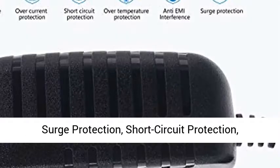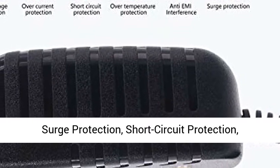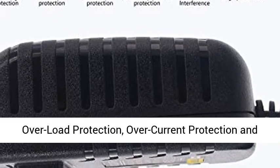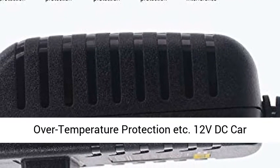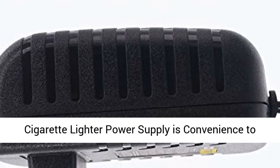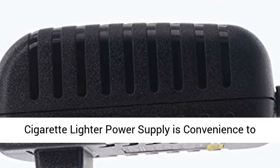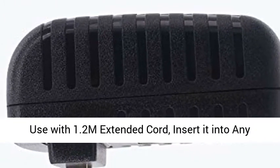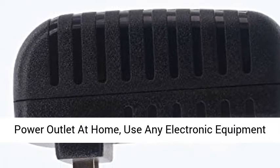This 110VAC to 12VDC Power Converter has multiple safety protections such as anti-EMI interference, surge protection, short circuit protection, overload protection, over current protection, and over temperature protection.